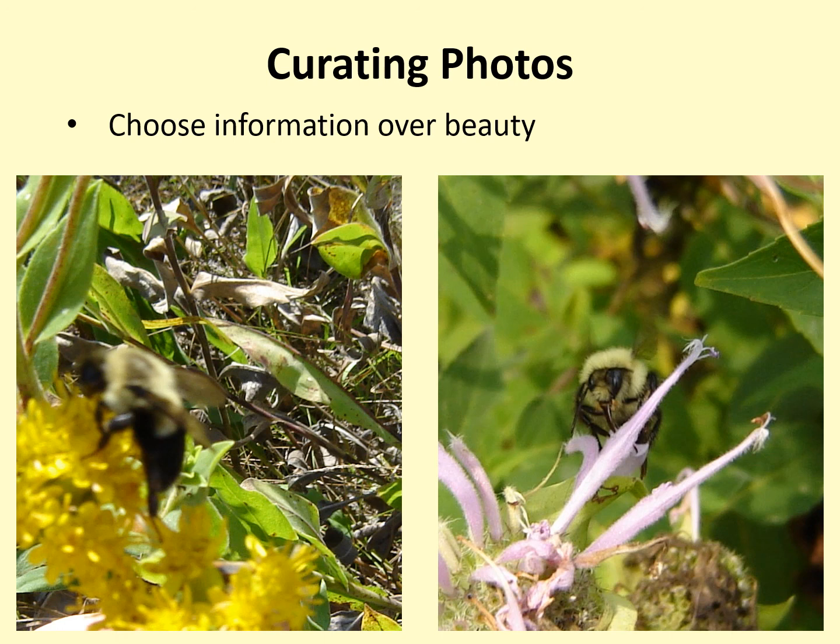This concludes the photography and curation portion of the training. If you are new to the project, please be sure to watch all the training videos.